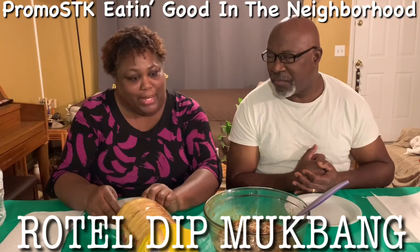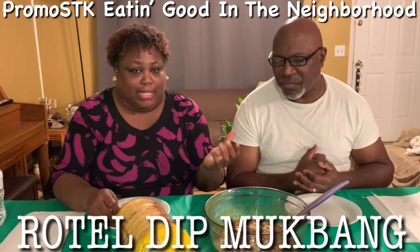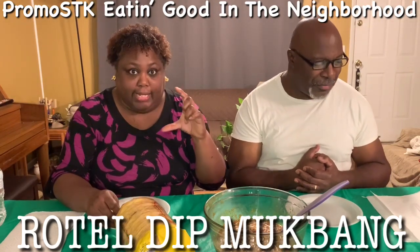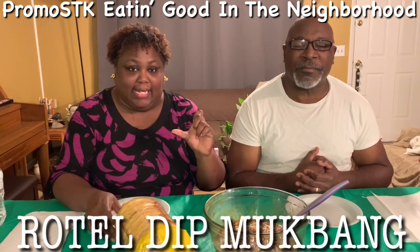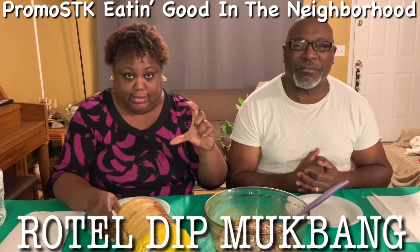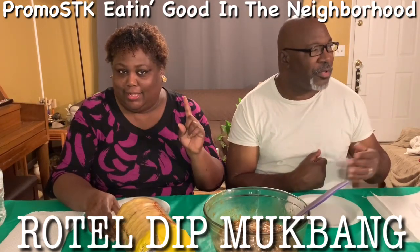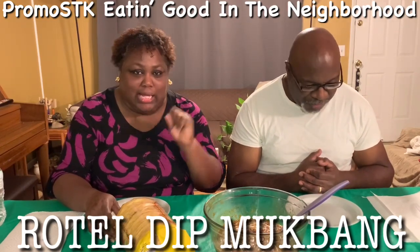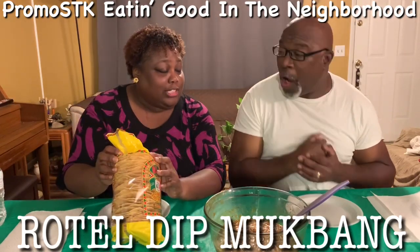With our leftover ground beef, all I did was — just me and my husband — I added a can of Rotel sauce with the tomatoes, mild, and then I added one can of the condensed cheddar cheese in the can that you just pour over. And then I added between a teaspoon to a tablespoon of two-time spicy sauce. That's going to fill us — Shella's Creations!